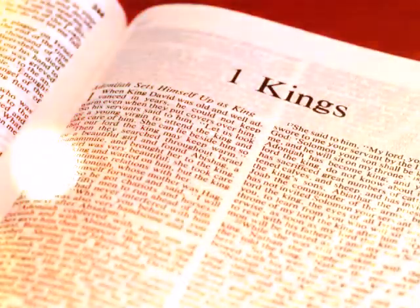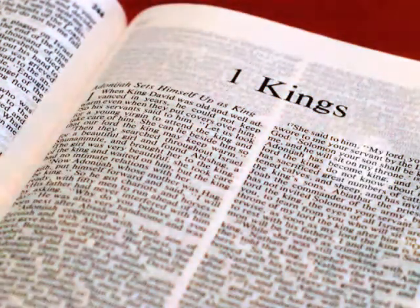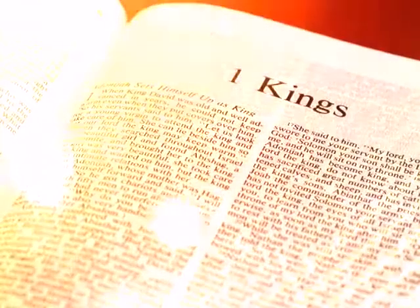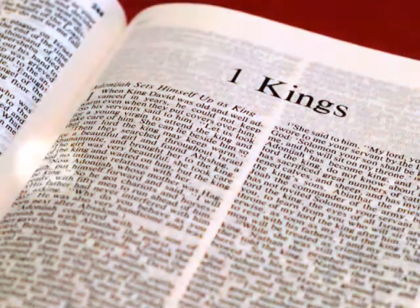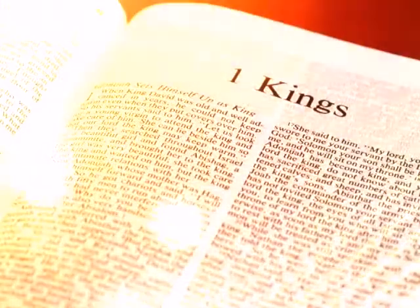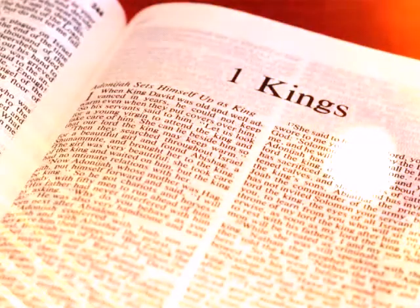He also overlaid an altar of cedar. And Solomon overlaid the inside of the house with pure gold, and he drew chains of gold across in front of the inner sanctuary, and overlaid it with gold. And he overlaid the whole house with gold, until all the house was finished. Also, the whole altar that belonged to the inner sanctuary he overlaid with gold.